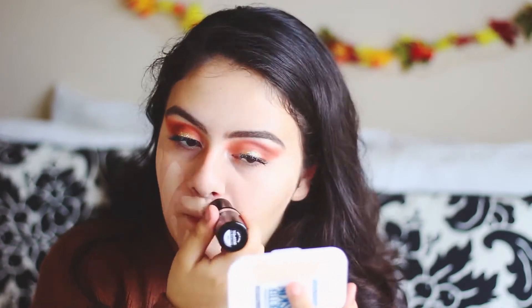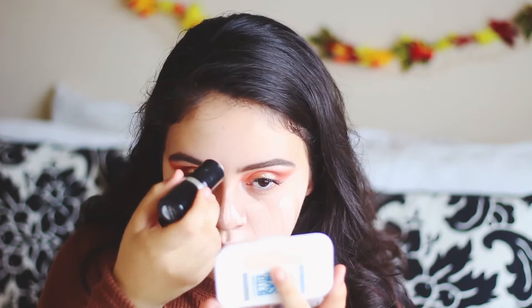Now I'm using my Makeup Forever HD foundation stick all over my face. The directions said to use a liquid foundation and not to rub it in, but this is the foundation I use anyway. Use what you use every single day, and now I'm blending it in with my beauty blender.